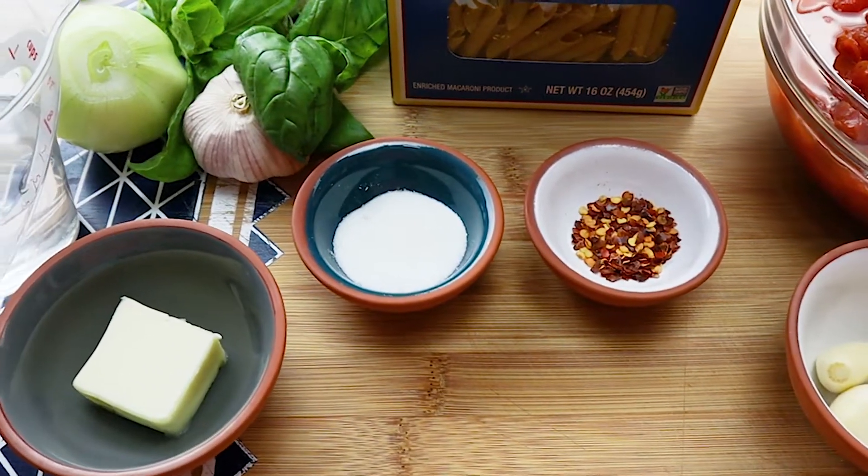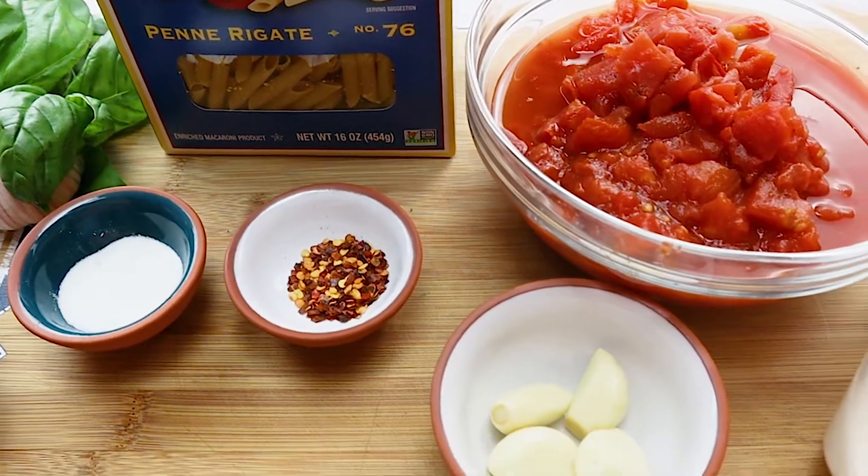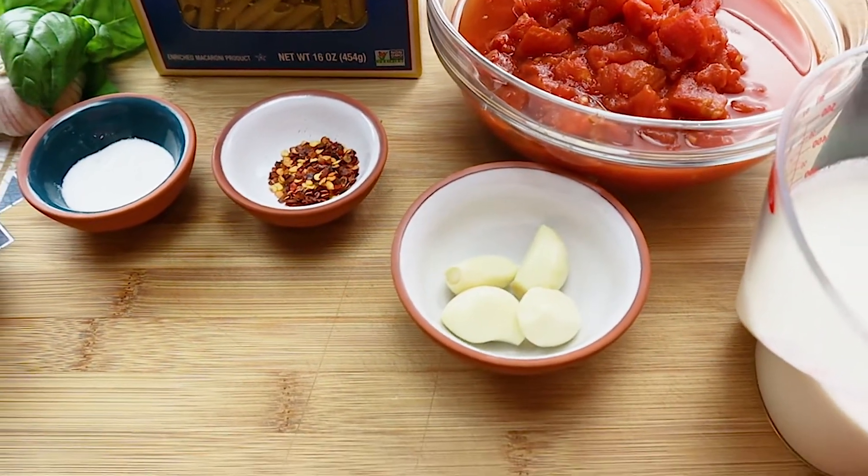Penne vodka is one of the best penne pasta recipes ever. It is penne pasta tossed in a rich and delicious vodka cream sauce.